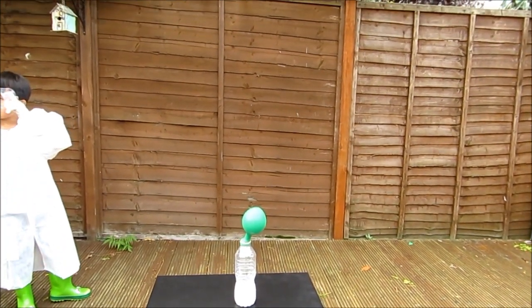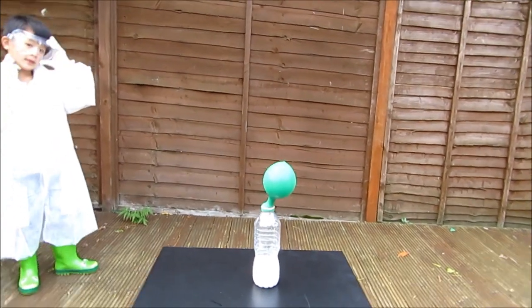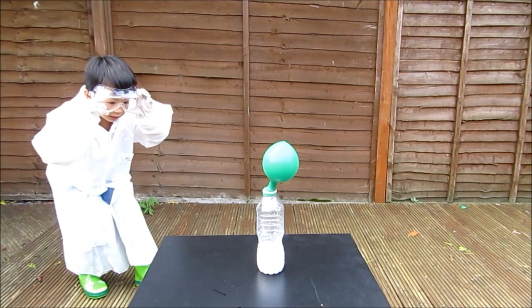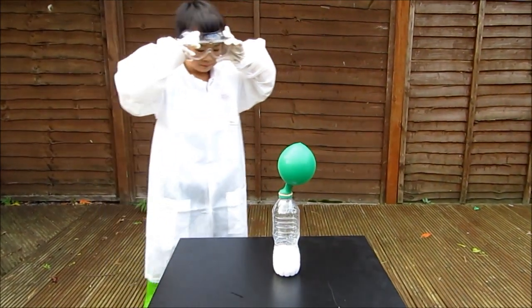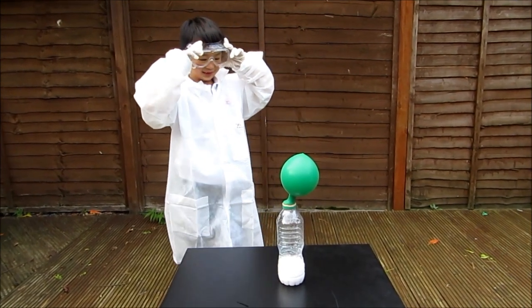Can you see the balloon? Yep. It's growing. It's growing bigger and bigger. It looks like it's going to blow. It's going to burst?